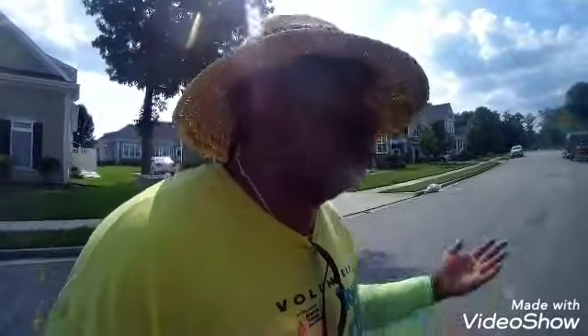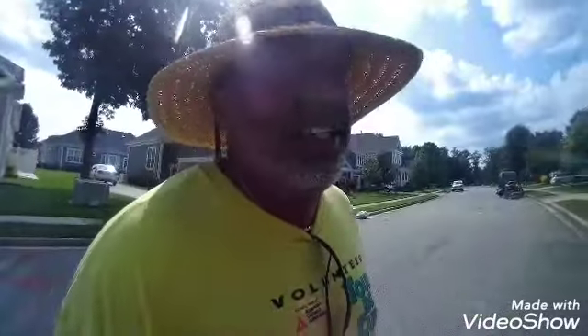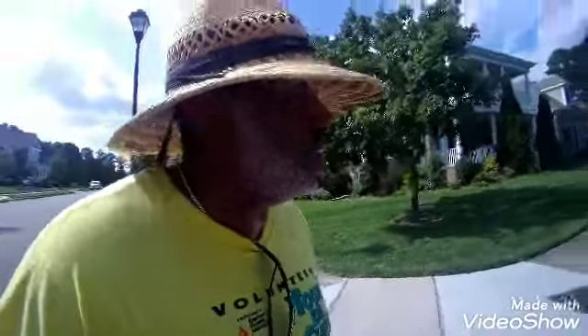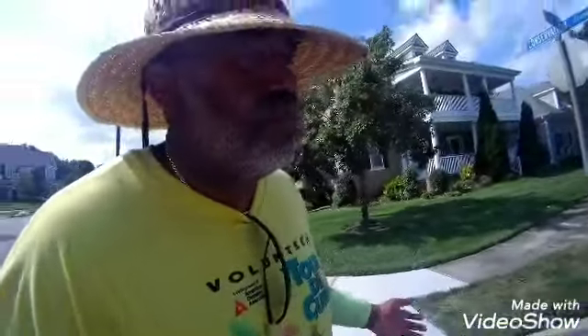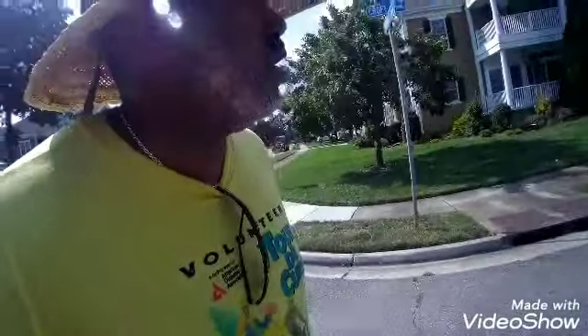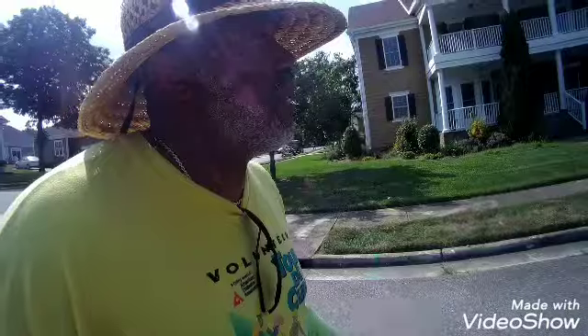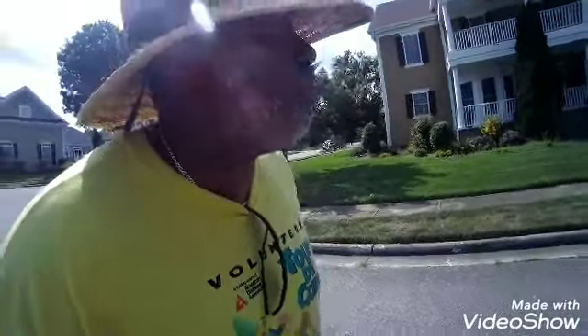Okay, how's everybody going? Still liking Lawn Care 101. With the heat index, it is what it is. I got a customer here — this is the only customer I have that requests no big mower on their lawn. I don't do this on a regular with this customer, pretty much when they call me. They keep the yard up pretty good; I guess when it gets too hot or when they go out of town, that's when they call me.